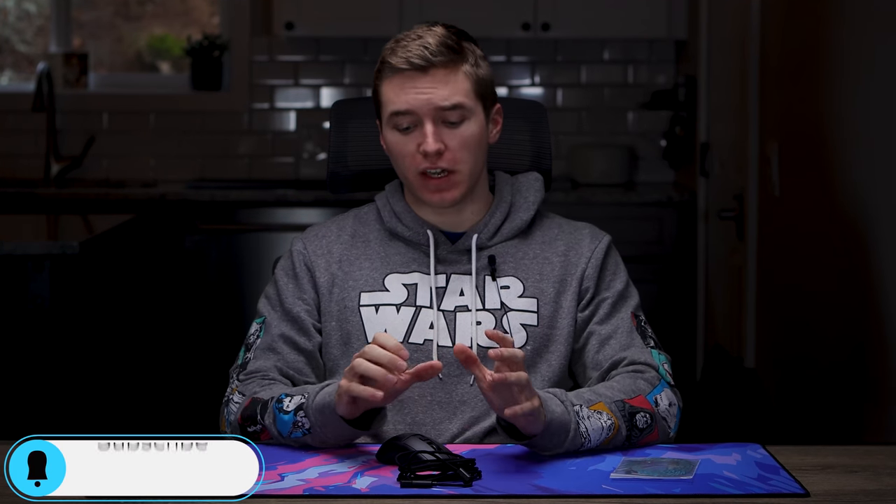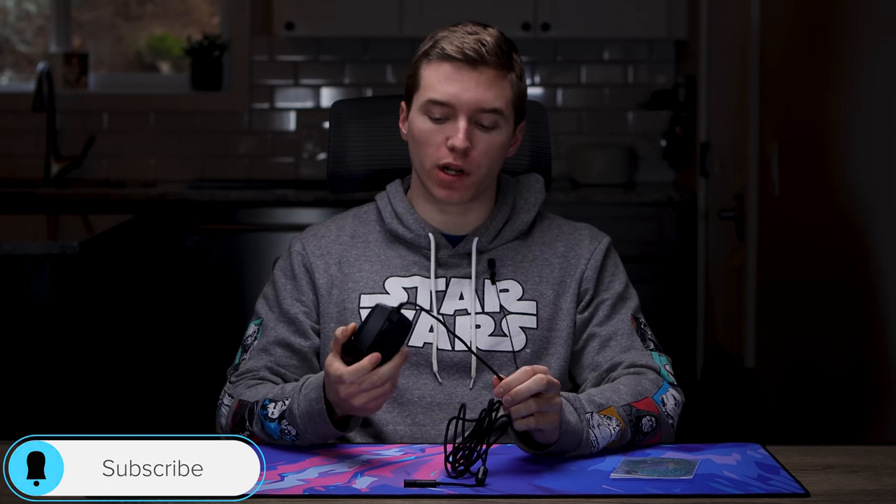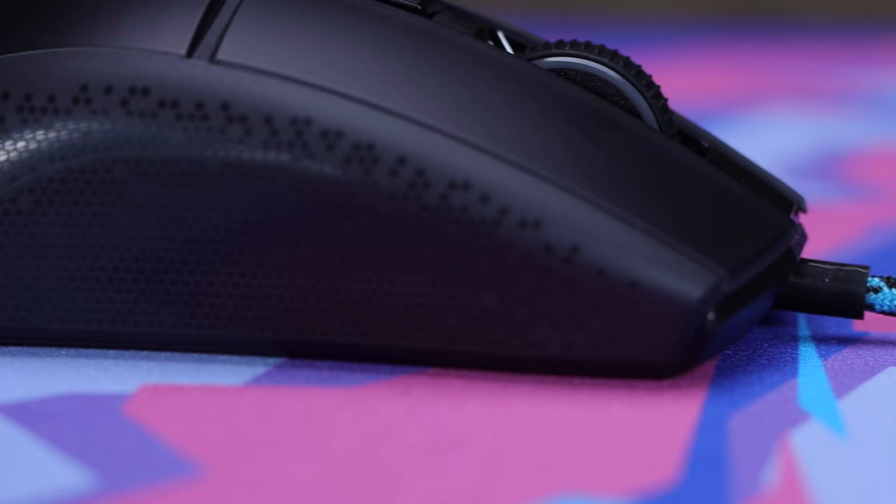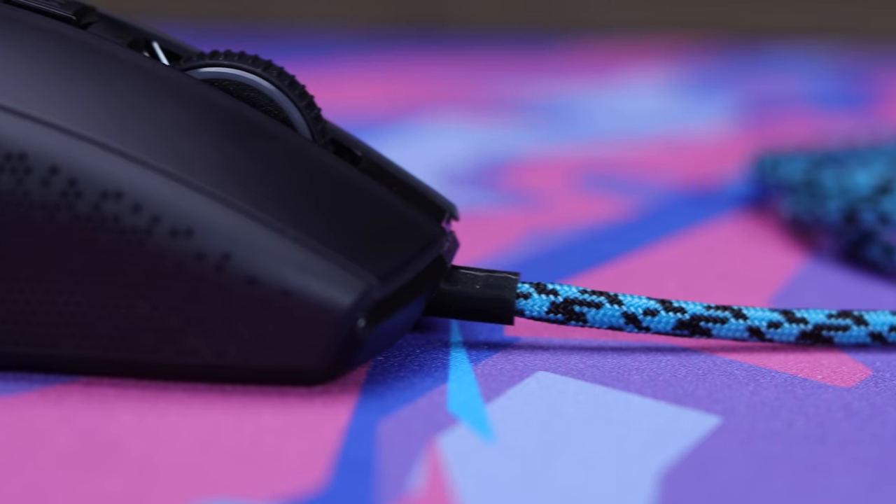Hey guys, Caleb Thornton here, back with another video. Today we're gonna be installing a paracord on the Burst Pro from Rokat. If you guys are maybe thinking about installing one, or you just wanna know the process of it, you might find this video helpful.